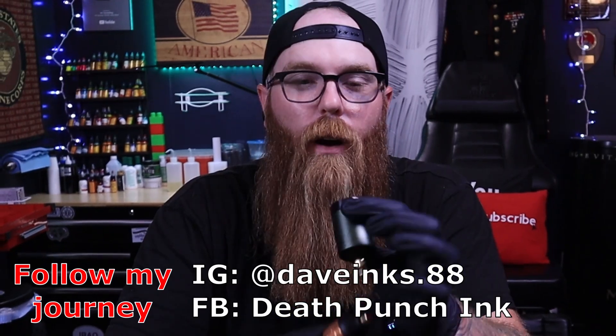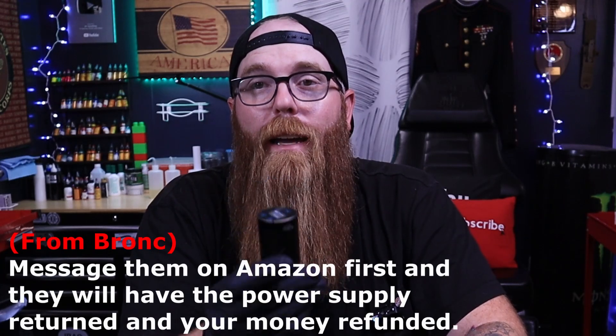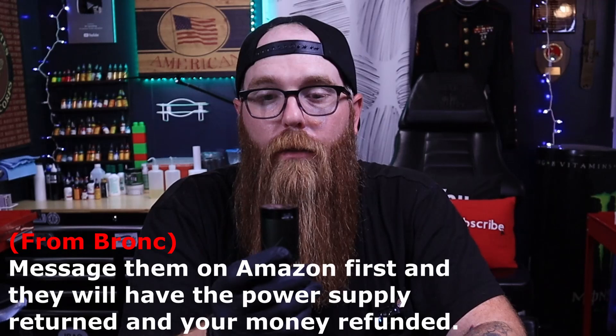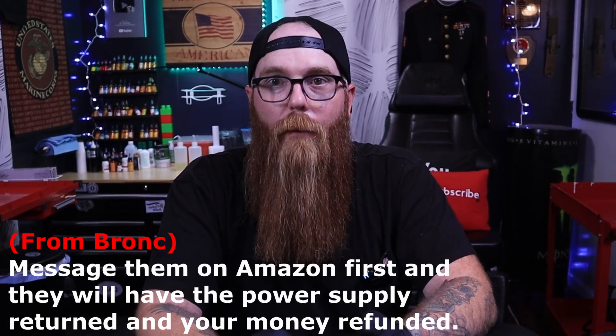For me it didn't really matter since I only wanted it for my Bishop Wand Shader, but what about others? I hit Bronc up and asked what's up with this, and they said it's a safety feature — they don't want to risk hurting somebody's machine or the power supply. Fair enough. But I asked: what happens if somebody buys this and it won't fire on their machine? Bronc said no problem — message them and they will work with you to get it refunded. They don't want you stuck with something that won't work for you. I thought that was very professional.